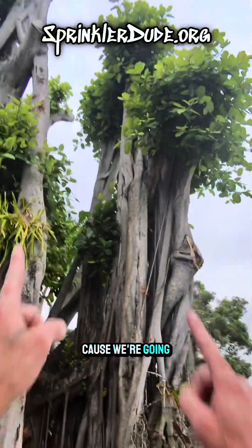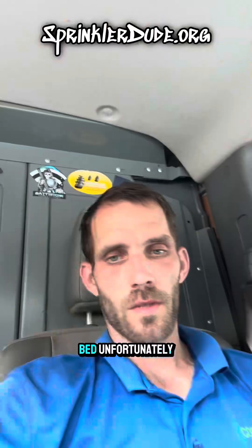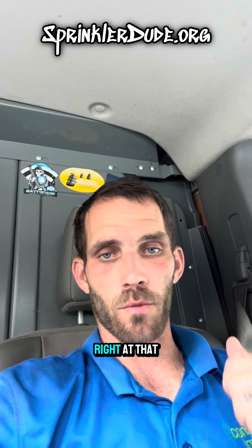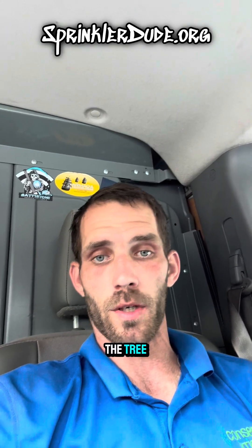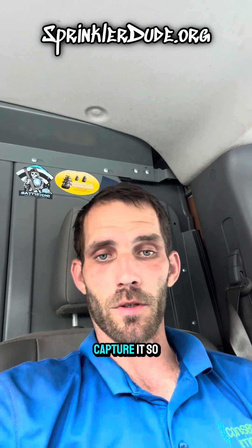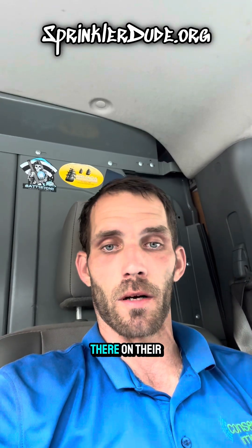Hope you're not afraid of heights because we're going up. All right, now the fun part — climb the tree. Unfortunately, the camera stopped right at that point. I was filming myself climbing throughout the tree but I didn't capture it, so I'm sorry. Definitely climbed the tree though, because those sprinklers didn't get up there on their own.